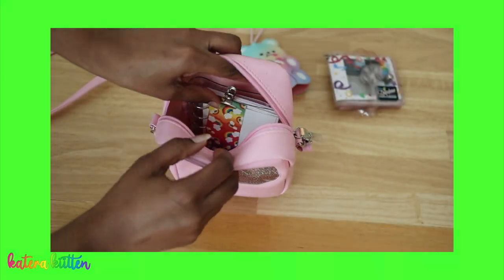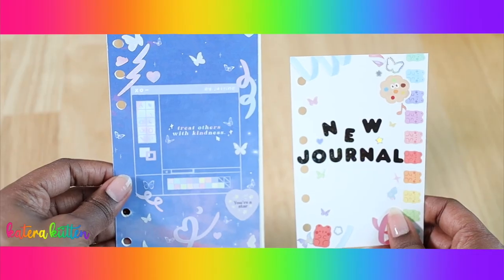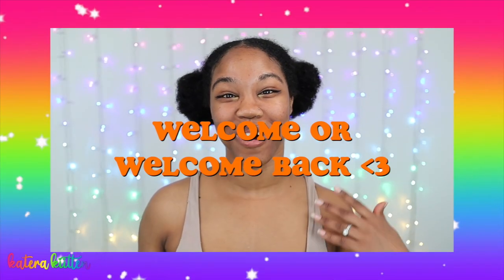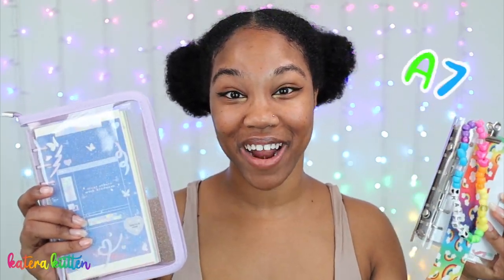The A7 binder is way easier to carry around with you just because it's way more compact. The A6 six-string binder does have more of a variety. Do I want the A7 six-string binder? Do I want the A6 six-string binder? Hey kittens! Welcome or welcome back to my channel. Today I'm going to be comparing my A6 six-string binder to my A7 six-string binder so you guys can see which one may be the better binder journal for you. I hope you guys enjoy this video — let's get started.